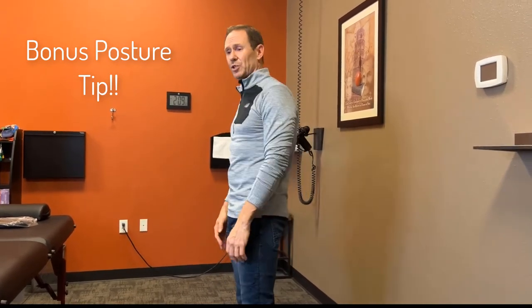The hands should not be there, they should be here. And if you just make that one change, that alone can improve your posture. Just making sure your palms face the sides of your thighs rather than the front of your thighs will make a change in the position of your shoulders and really improve how you look posturally and how you feel.